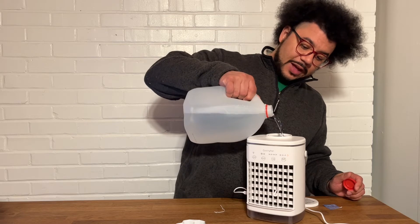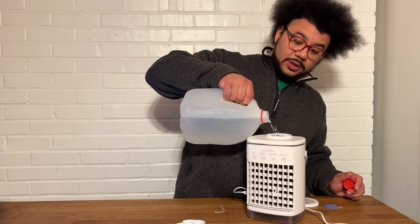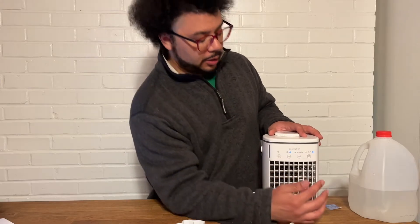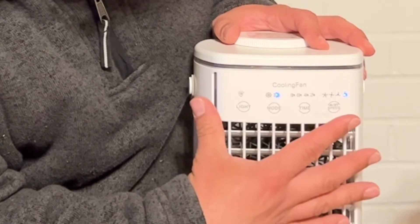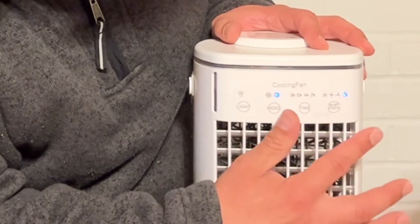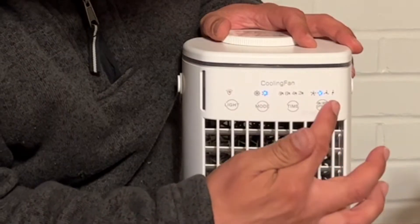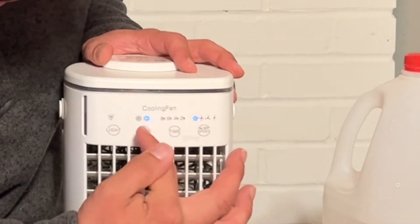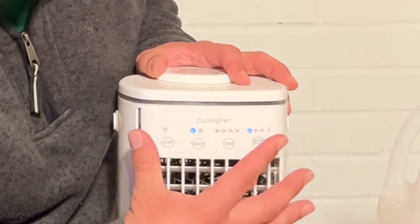This also has fantastic airflow circulation, and it has four speeds on the fan. To turn it on, you just press and hold for two seconds, and then the blue light indicator will come on along with the fan. It's already really cold air — it feels great. Now we can adjust the fan speed by just tapping this button. You can also turn a timer on to control how long you want it to run and it'll automatically shut off. And then there's a mode for how cold you want it — really cold or just moderately.